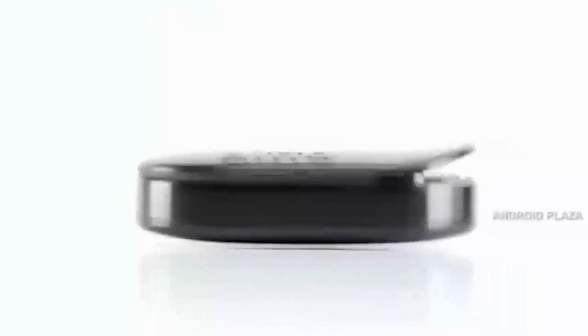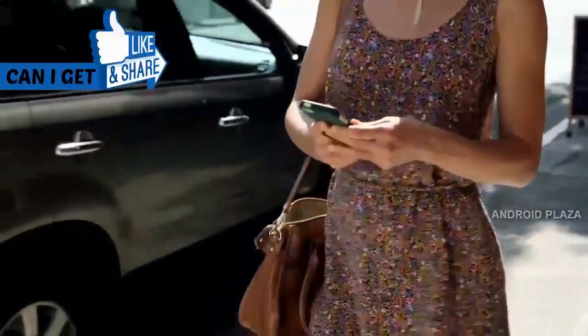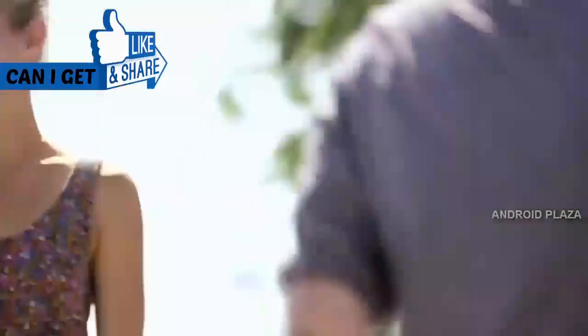Just clip Ditto on in the morning and go live your life. Ditto will vibrate when you get calls, texts, emails, and other notifications that you've set as your favorites in the Ditto app.